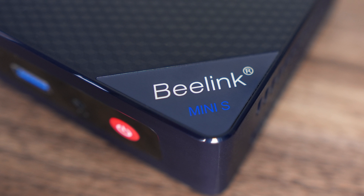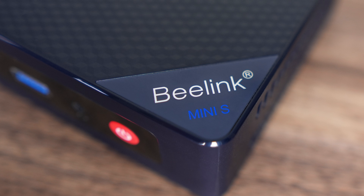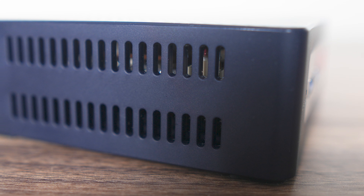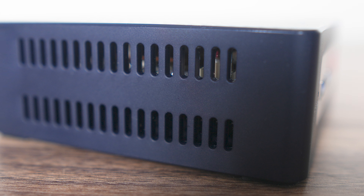Beelink's S12 Pro is a very compact mini PC — not the smallest, but far from the larger N100s. It's fully plastic and comes with a simple set of ports. The S12 Pro doesn't feel cheap in the hands and is solid all round. A surprising amount of minis just don't get this right. You know what they say about first impressions.